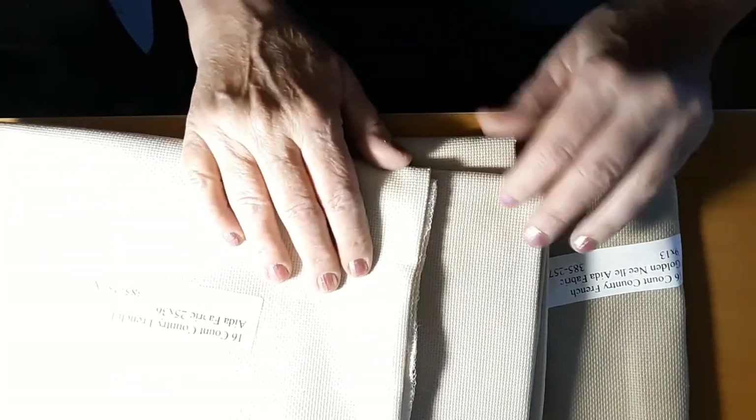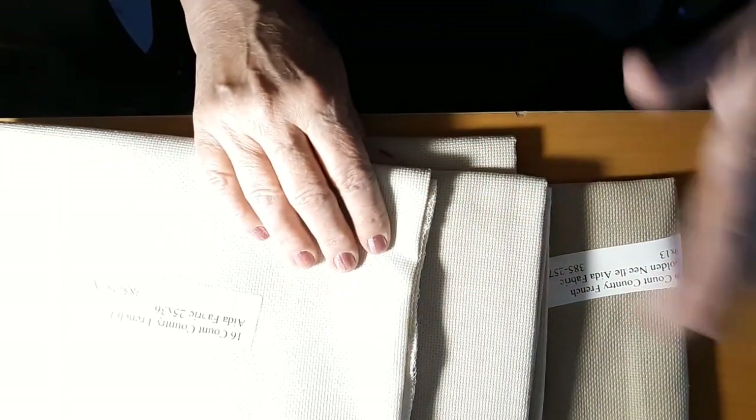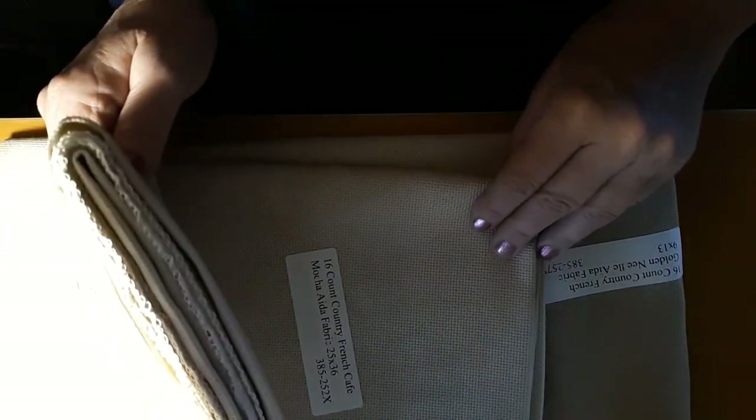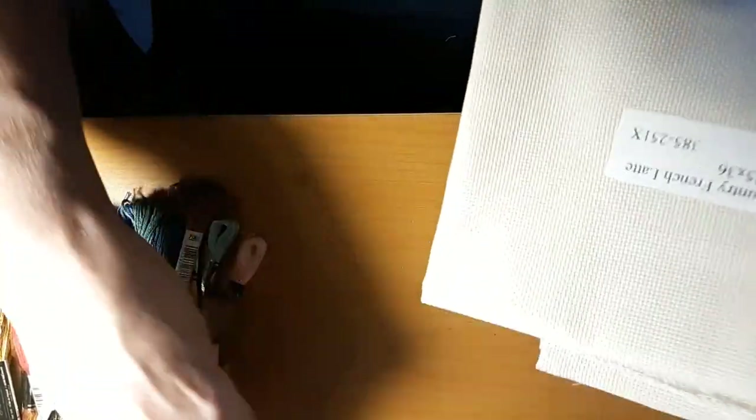I love that color. This is the color that I'm using for Linen Threads Mystery Style 2020 and I want it for a project. Then I got some Country French Latte which is the lighter one — these are all by Wichelt. It goes kind of like this: this is the darkest, then the lightest, and then the medium. They're all 16 count and we're gonna use them for the projects in this bag.